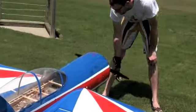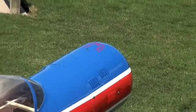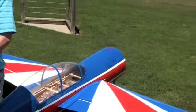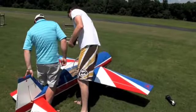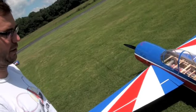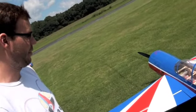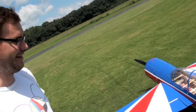I had this built for me, but you can also build it yourself. This is my third day at the field with it and I'm really happy with it. It flies good. The bigger they are, the easier they are to fly, but the bigger the crash is too when it goes down.